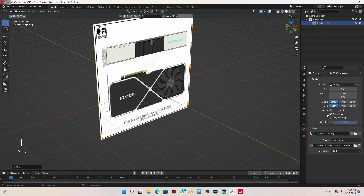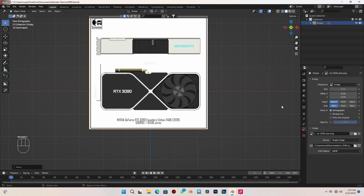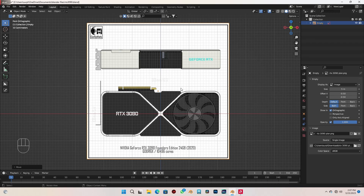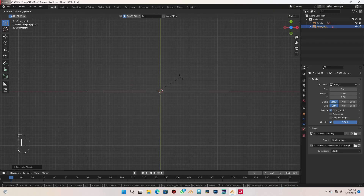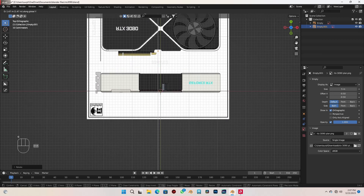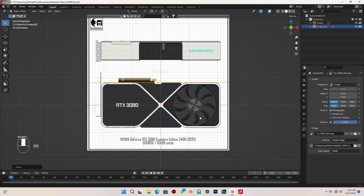Let me hide this in the viewport. Check this box and check opacity to reduce opacity a bit. Then go to top view. I'll press Shift+D to duplicate this, Rx90, and with G and Y I'm going to move it backwards to this point.